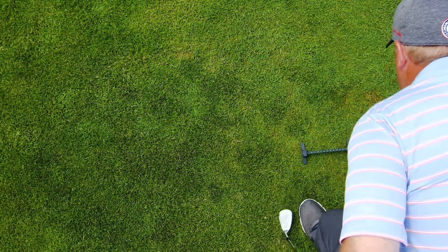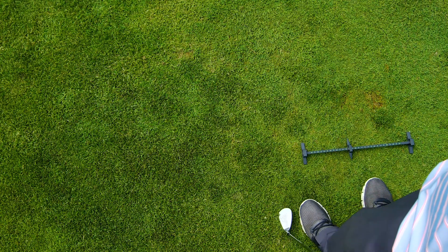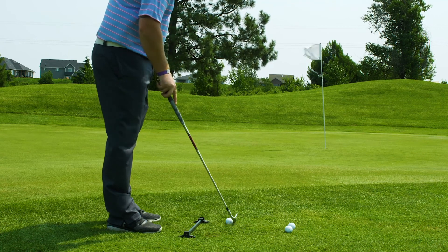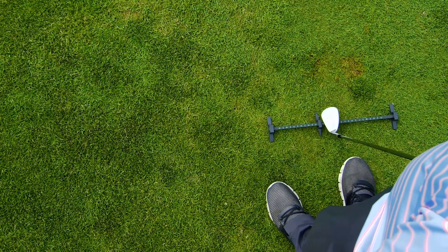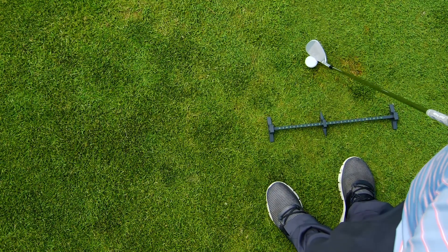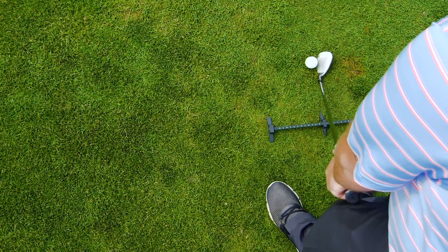First, simply align the Reimer with your target, for chips on the edge of the green to even 10 to 15 yards off the green. Place your forward toe at the front edge of the Reimer and place the ball in your normal position, then slide the pointer until it's even with the ball.